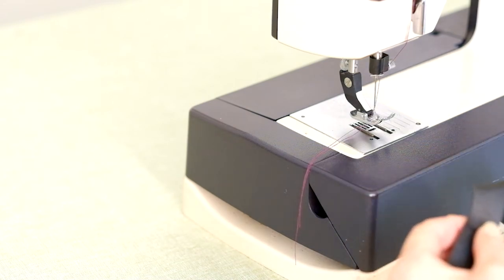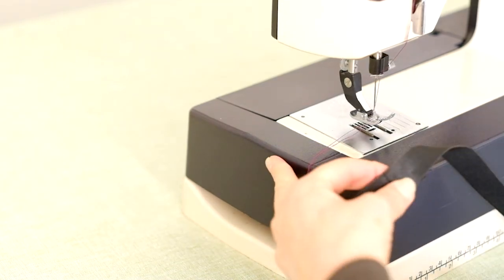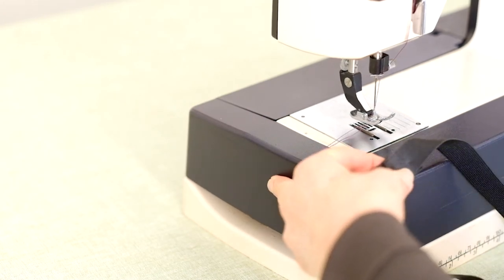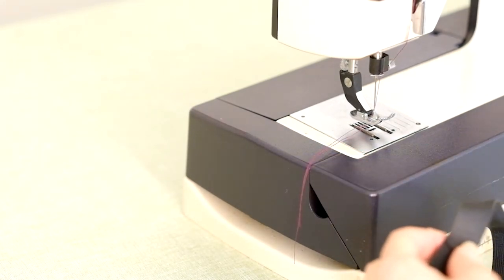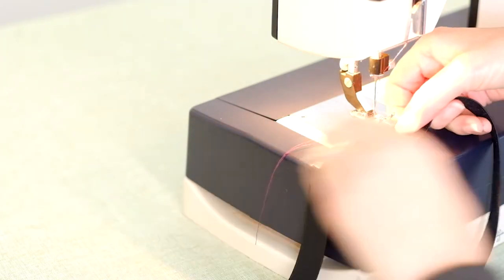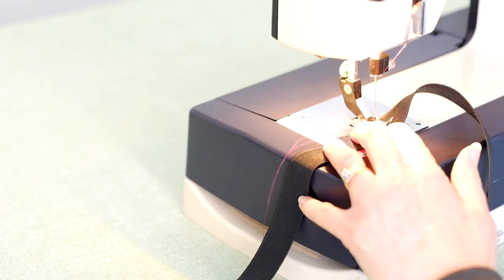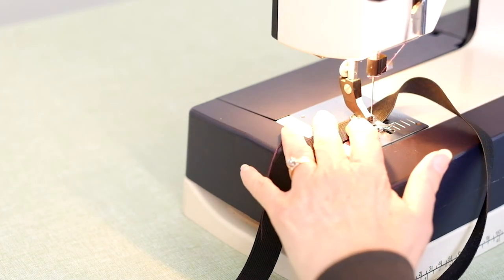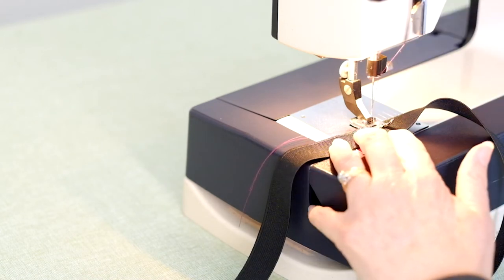Overlap the ends together by a total of two centimeters or three quarters of an inch. Stitch the ends together — you can use a straight stitch here. Divide the elastic into four even points and mark each with a pin or tailor's chalk. Divide the lower edge of the crop top into quarter points and mark each with a pin or tailor's chalk.